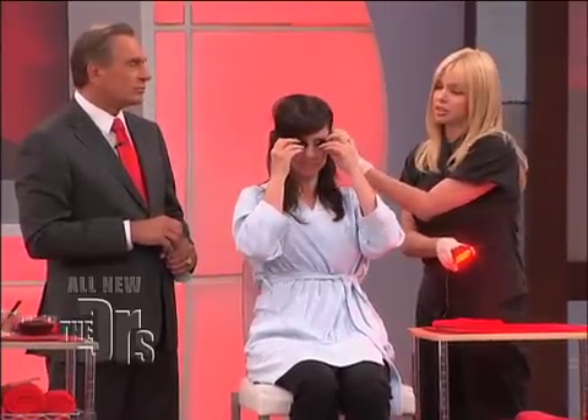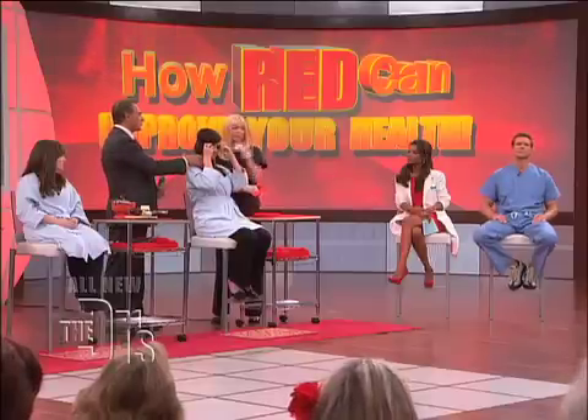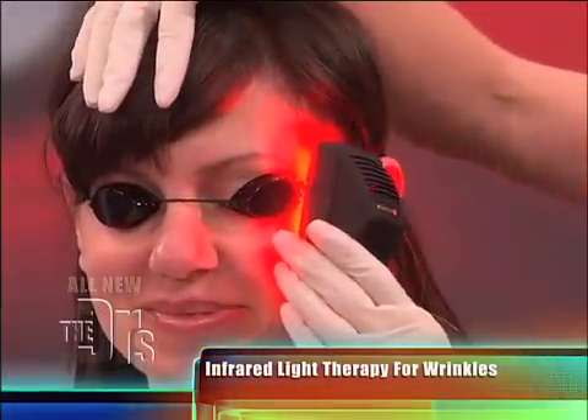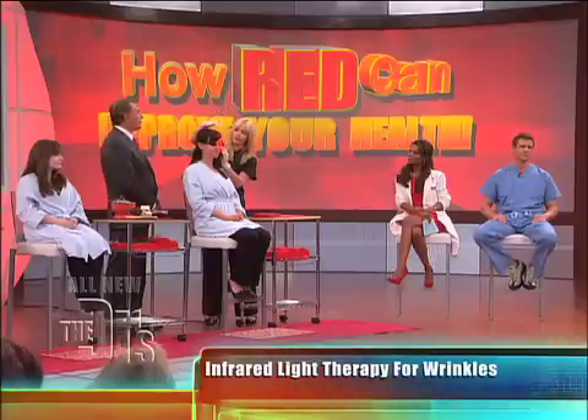You place this directly on the skin. A lot of complaints that we get from ladies is about the crow's feet. This is a great treatment for crow's feet — say goodbye to the crow's feet. And this light can't hurt you at all, you guys, so you don't have to be afraid of it. We're just doing the goggles to be extra careful.